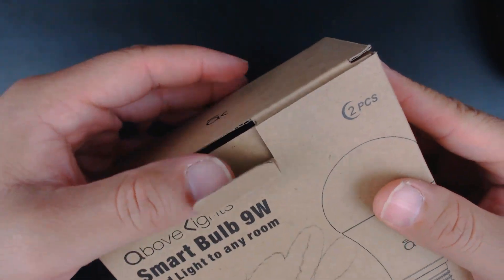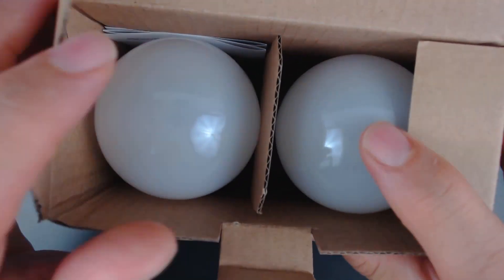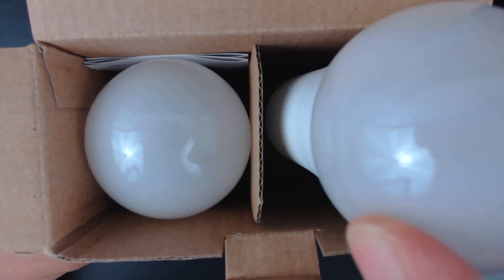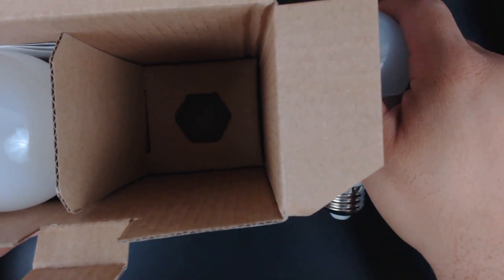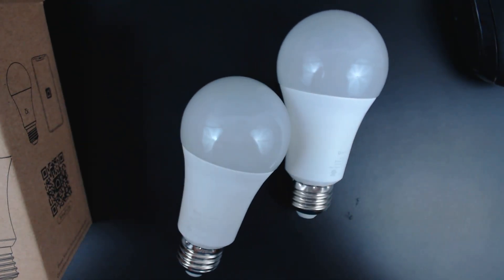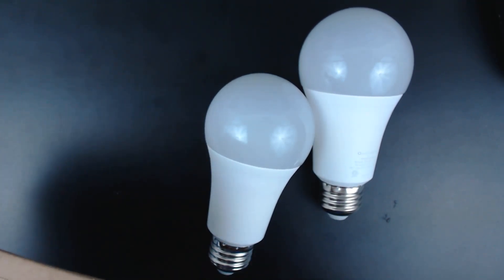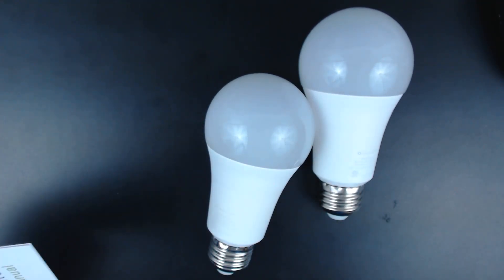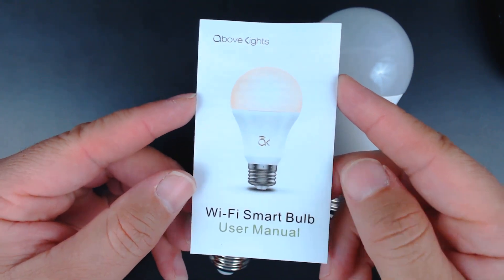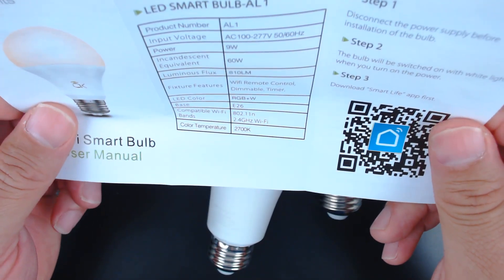It's two bulbs in this kit, let's get into it. I believe this cost $21.99 on Amazon but I will double check that. Inside, very basic, very environmentally friendly packaging — we have two bulbs and a set of instructions, which is great.